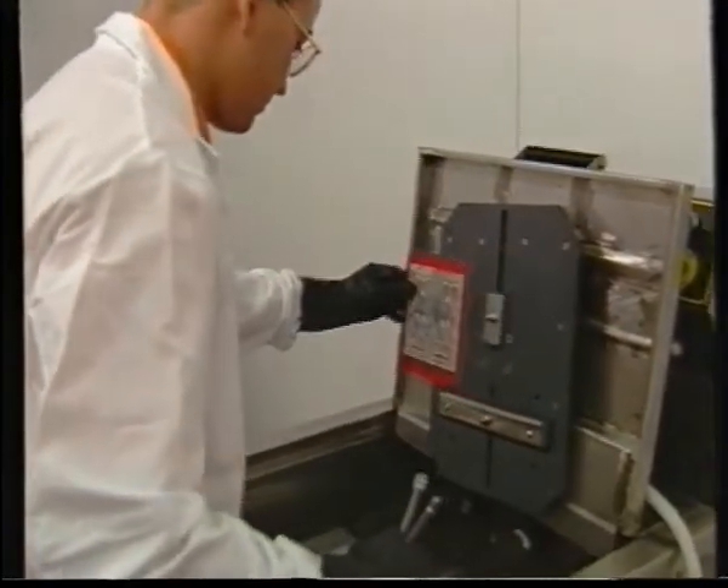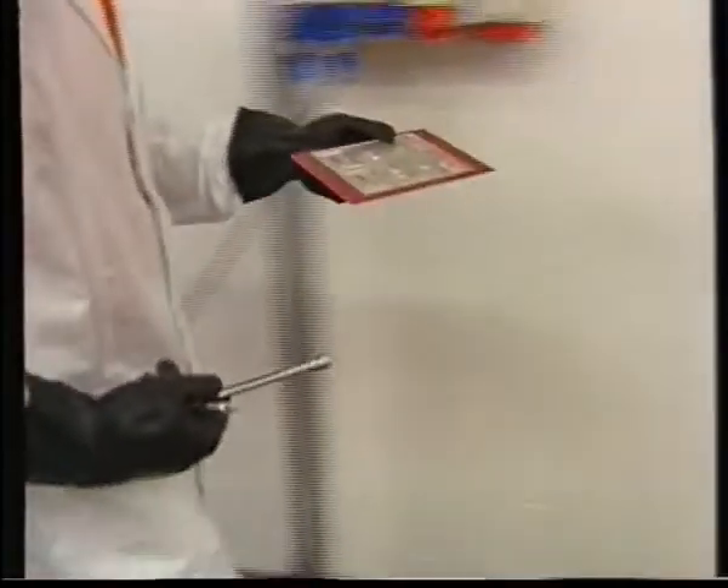Now you can remove the completed plate and after washing it with fresh water, it is ready to be used.